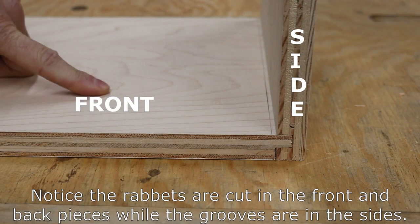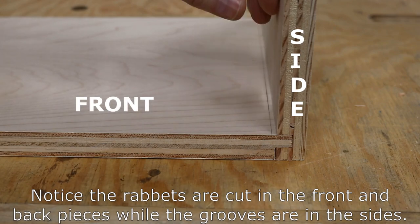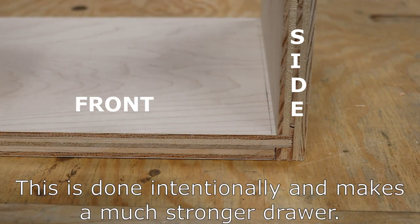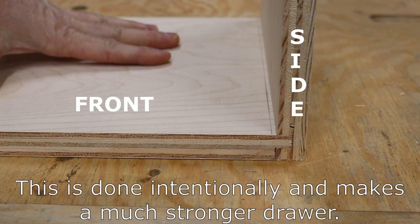So we have our rabbit and our dado cut, and as you can see, the drawer face and the drawer side fit together very nicely. Now we just have to cut a dado in all of these boards to accept the drawer bottom, and we'll get started on that now.